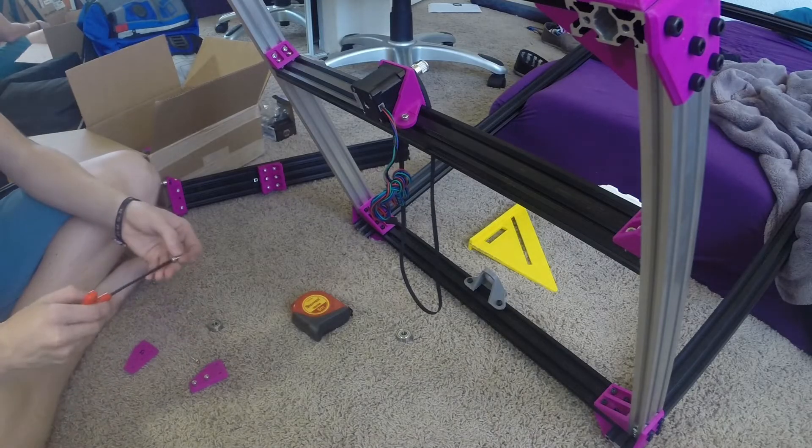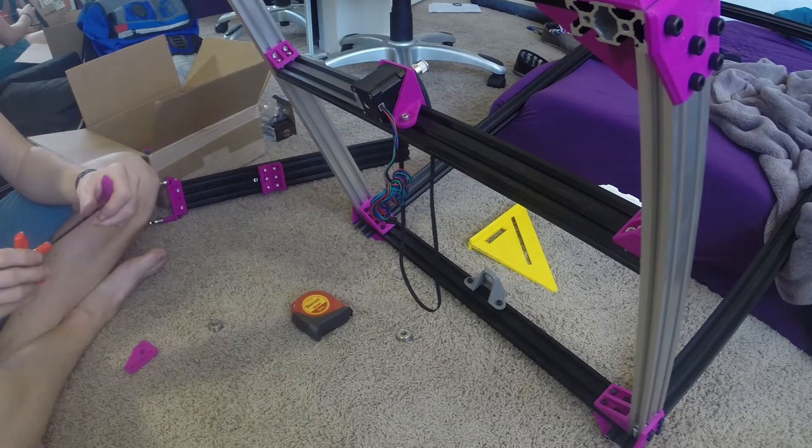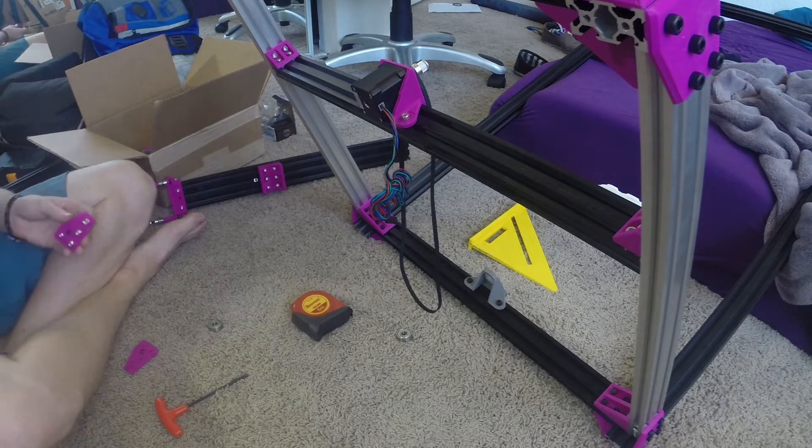Back to the frame that we built in the last couple of episodes. I'm attaching the center bar with the center motor, which we'll go over later. These are just bottom brackets that help secure the center bar, which I'll be referring to as the Z motor bar from now on.